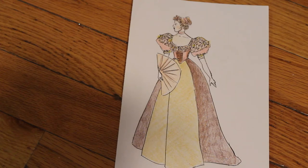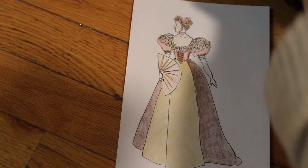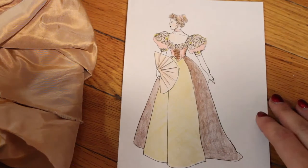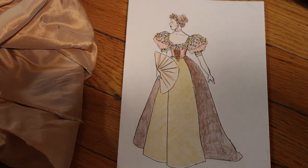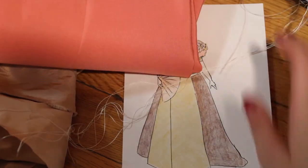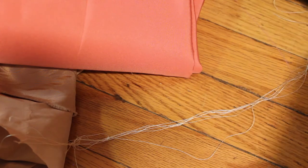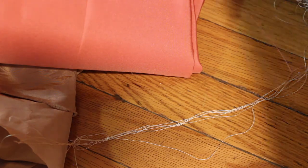I have a bunch of different silks saved. I have a local discount fabric store that I go to that is really, really good. They have silks like $5 or $6 a yard. They're really beautiful, but they really don't have that many bolts of it because it's the end of the line and they want to get rid of it. So I only have two or three yards of these fabrics.